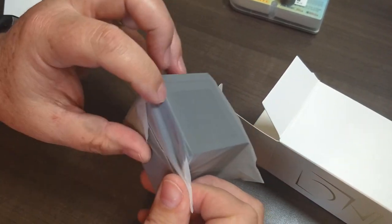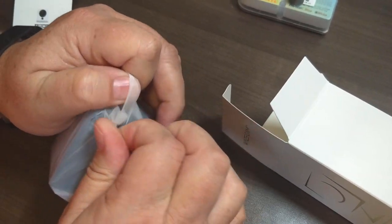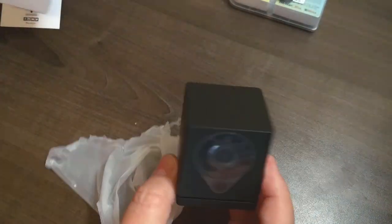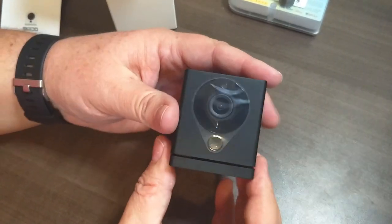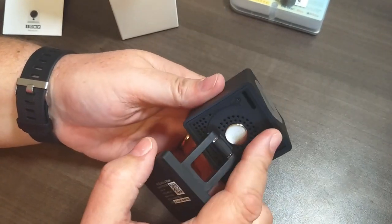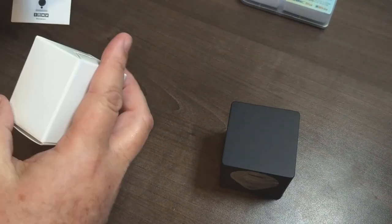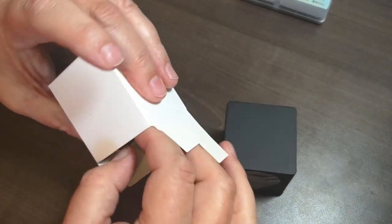I've gotten two of these now and so far I like the one I have set up. The quality is just like the other ones, but the good thing is it comes in this nice black case so it doesn't stand out quite as much. It still has the same magnet connection on the bottom, reset button, micro SD card — everything is pretty much the same. You even get the power adapter in black with the same length cord.